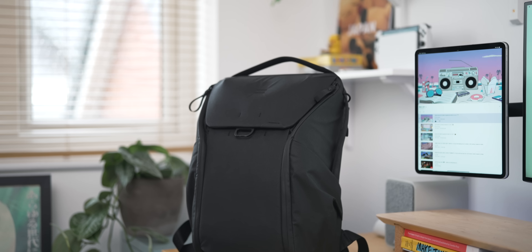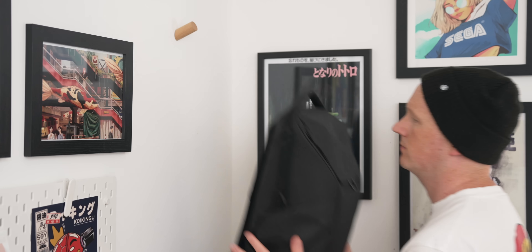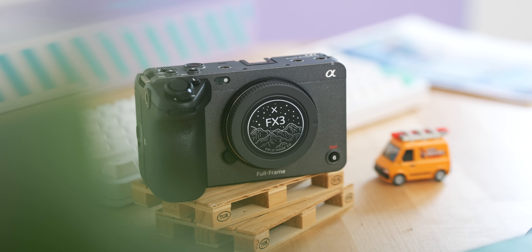I tend to find my tech bag changes pretty much every year and I don't like to make these videos unless something changes pretty drastically. But recently I've actually upgraded my bag to a completely new one, I've got a bunch of new camera equipment and I'm taking around a lot of different stuff with me, so I think it's time I updated this video for 2023.